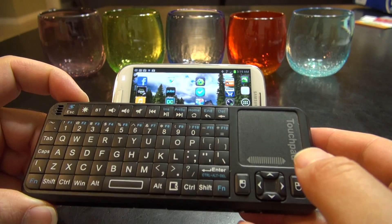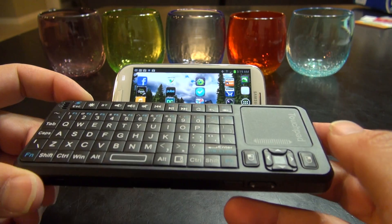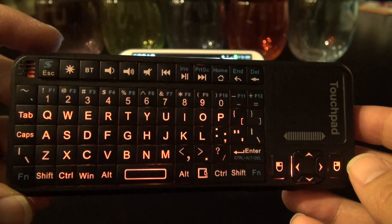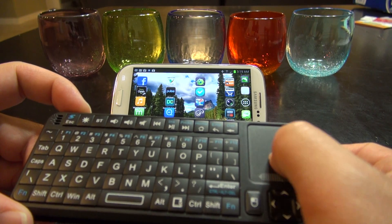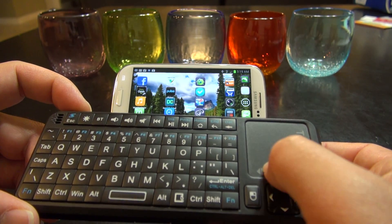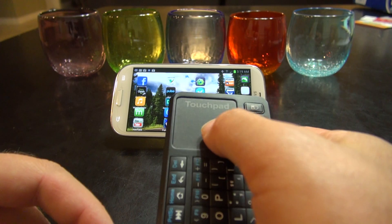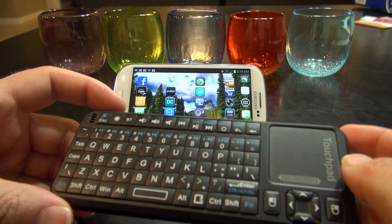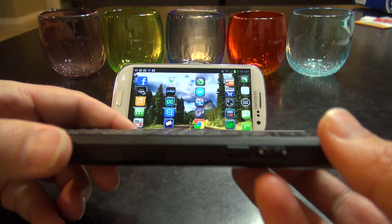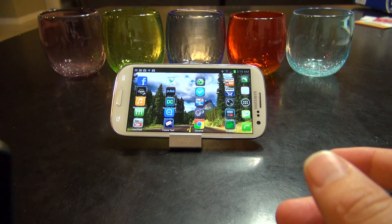The first thing you'll need is a Bluetooth remote. This one's got a keyboard and a mouse. It has lighted buttons so you can use it at night. You can turn that off if you want to. It's also got a touchpad so you can scroll up and down webpages. It works in portrait and landscape modes, which is very nice. And it's even got a laser pointer so if you're giving a presentation you can point out things.